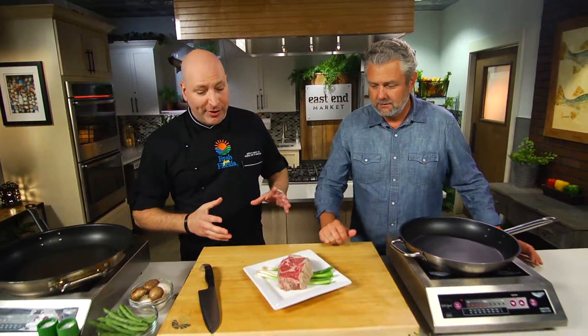So what we're gonna do is we're gonna pan sear this ribeye and then we're gonna make this brandy salted caramel sauce. Brandy? Yes. How old are you? Old enough. Barely old enough now. And then we're gonna serve it with some Florida snap beans and Florida mushroom saute. It's gonna be phenomenal.